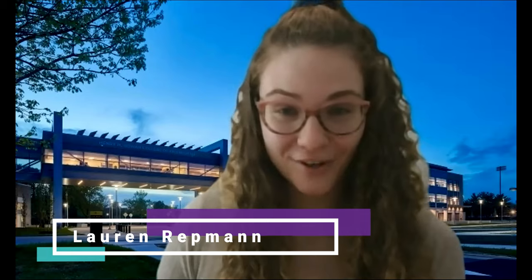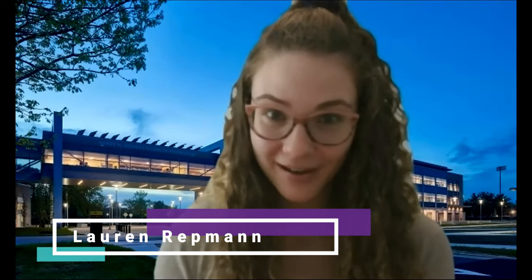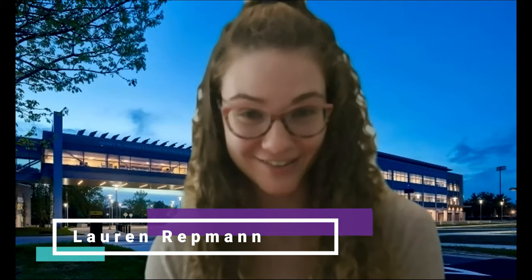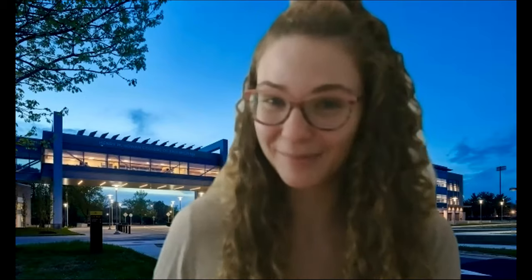Hi everybody. My name is Lauren, and I am one of the co-presidents of Rowan's 3D Printing Club, and I'm also the president of Women in Engineering. Today I'm going to be teaching you how to do the model for the 3D PC and WIE joint event, which is our 3D DNA pencil holder. Super cool, so let's get started.